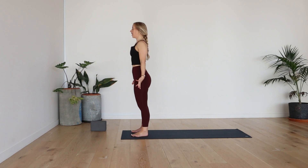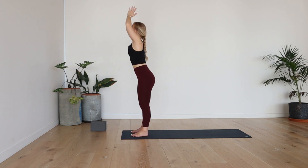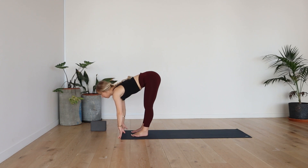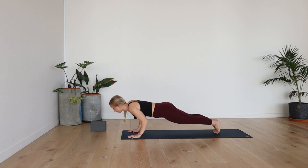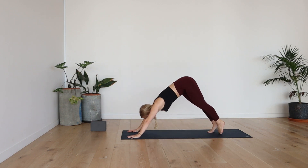Bring your hands by your side. Inhale, lift the arms up. And exhale, forward fold. Halfway lift, inhale. Exhale, fold. Plant the palms down. Walk or jump to plank. Either down dog or vinyasa. Cobra or up dog, inhale. Exhale, downward facing dog.